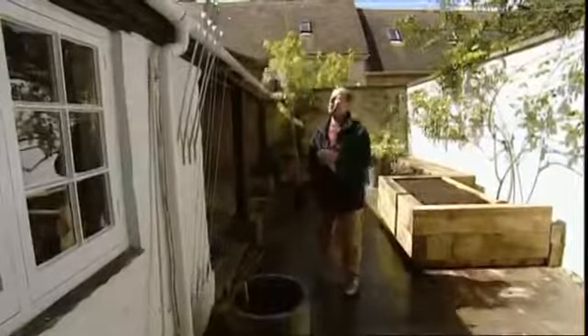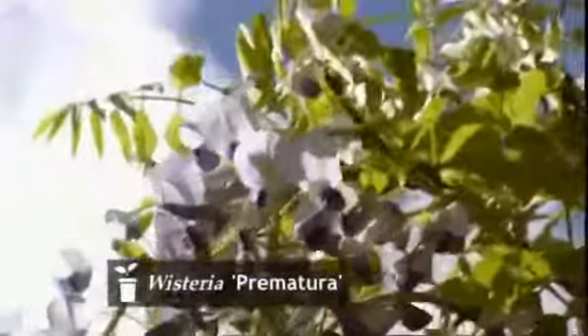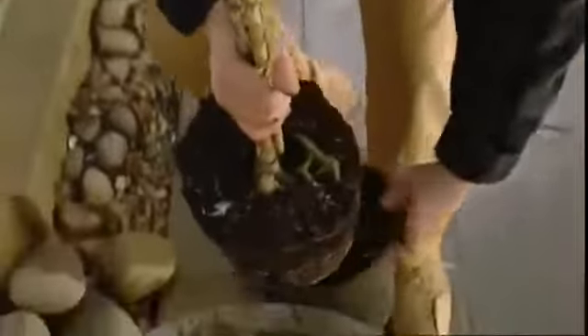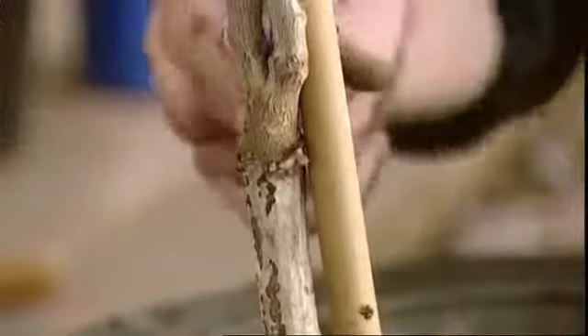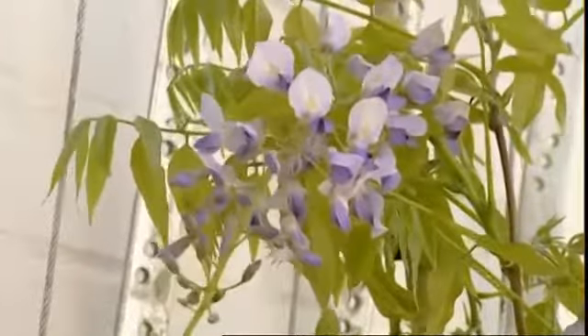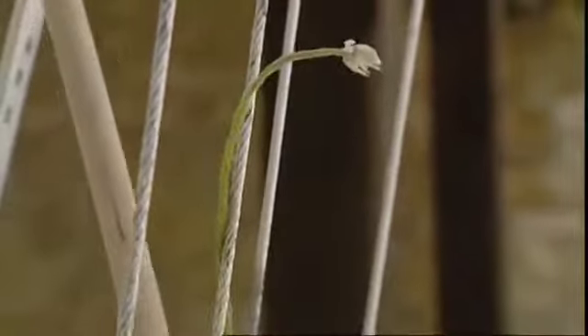This is a Wisteria floribunda prematura and it's gorgeous — it's in flower at the moment, which means it's going to flower again. The key is to buy one that's already in flower. If you grow one from seed, you might be waiting 20 years for it to flower, whereas the ones you buy from the garden centre these days are grafted onto a more mature rootstock, which encourages it to grow more vigorously and flower quicker. I'm just going to train it on here, angle it slightly, get its leader up there, and just start twining it up.